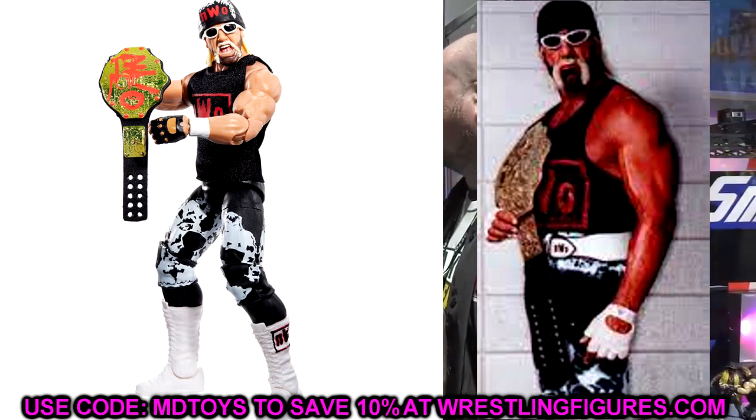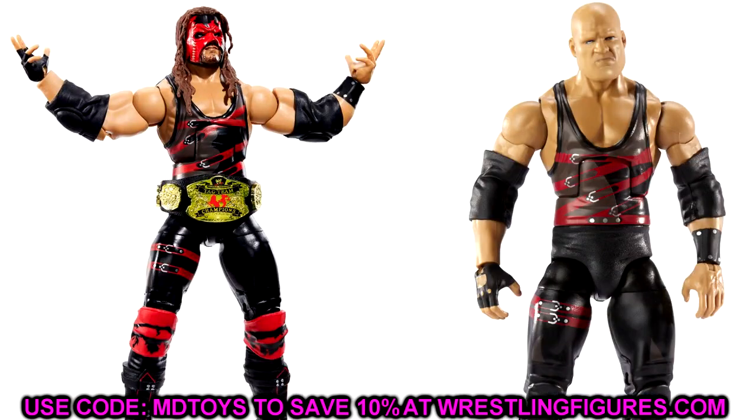Next up is the Legends Kane fix-up. I'm thinking of putting a maskless bald head sculpt on this guy — from the Decade of Domination wave — which would look fantastic. You could also take this head sculpt and put it on other Kane Elites, or even put the DoD Elite head on this figure with the specific red knee pads and double-jointed arms. The bald head with double-jointed arms would really complete the look. This Legends Kane is probably going to be a top contender for figure of the year.